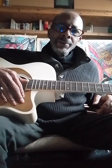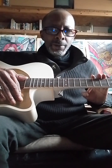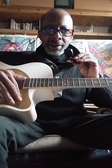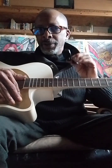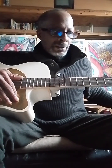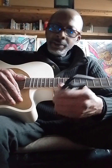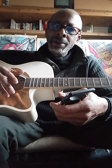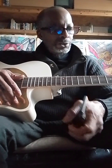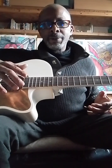Now we have the guitar tuned and we've covered why we have certain equipment. You need a tuner — an electronic tuner which you can get on Amazon. If you're going to be self-taught, this is something you have to have. You also have to have a capo — not because it's a strict requirement of self-learning, but it's one of those things you always want to have on hand so that you can experiment a little bit.